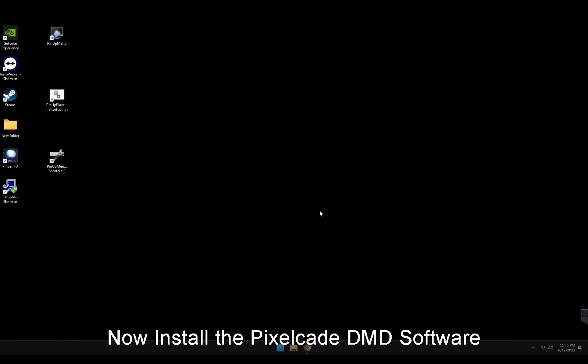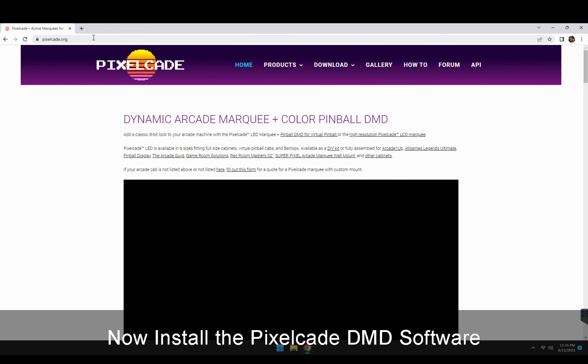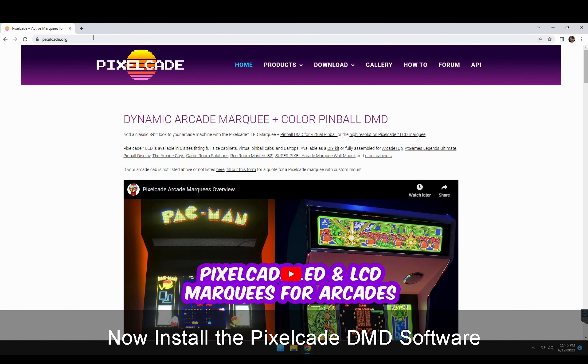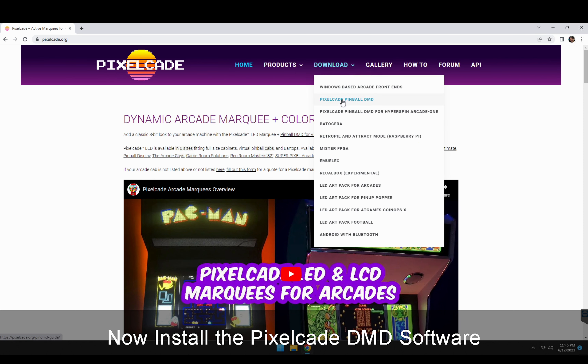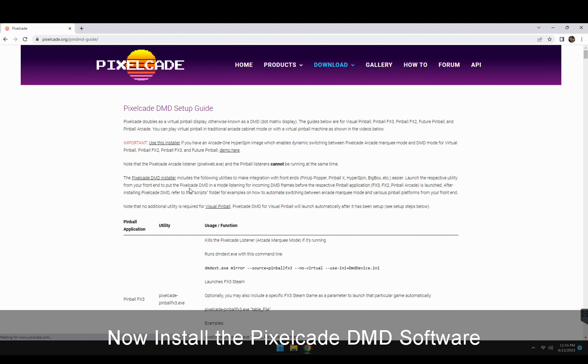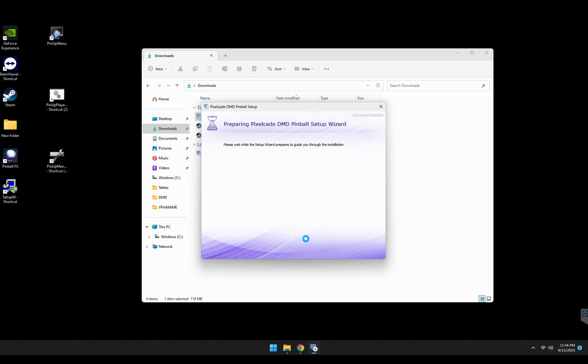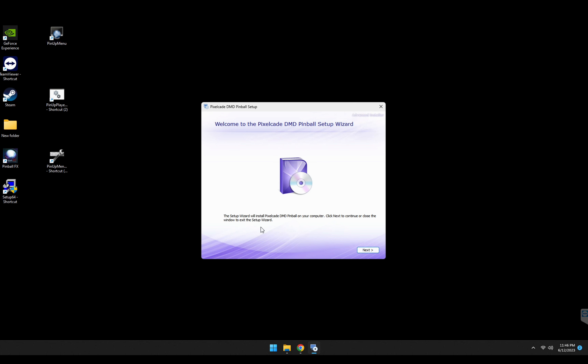The second thing we need to do is install the latest PixelCade DMD software. I had to make a small update to this, so be sure to get the latest version — the version you have right now won't work. Go to pixelcade.org, click on Download, click on PixelCade Pinball DMD, and then pick the PixelCade DMD installer and click that link to download it.